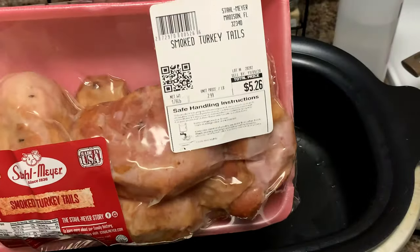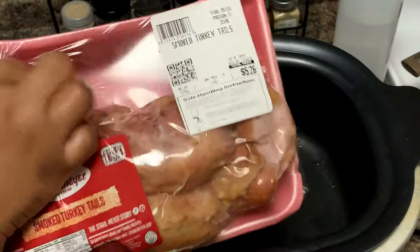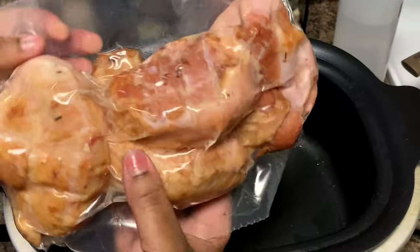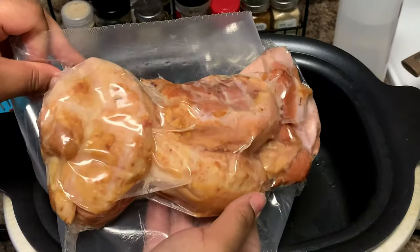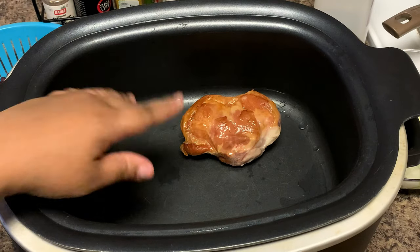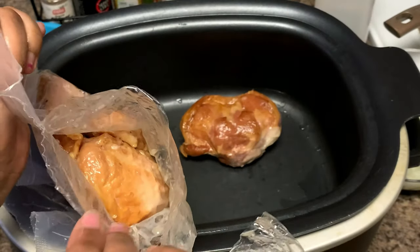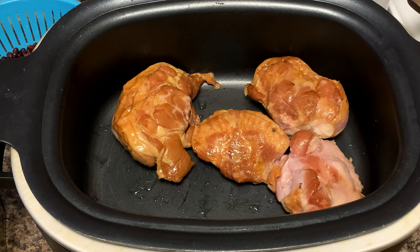This is the pack of turkey tails I'm using today. At my local grocery store I got them for about five dollars. They got these wrapped up nice and tight — this is actually new because they never used to come in this vacuum-sealed bag, but I like it a lot better; it keeps them fresh much longer. Comment down below if your smoked turkey comes in a vacuum-sealed bag. I just gave these a quick rinse too, because once you take them out of the package there's some brown on them, so I'm rinsing them off before I put them in the pot.